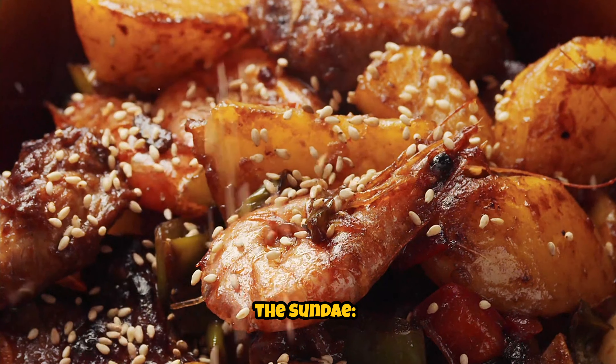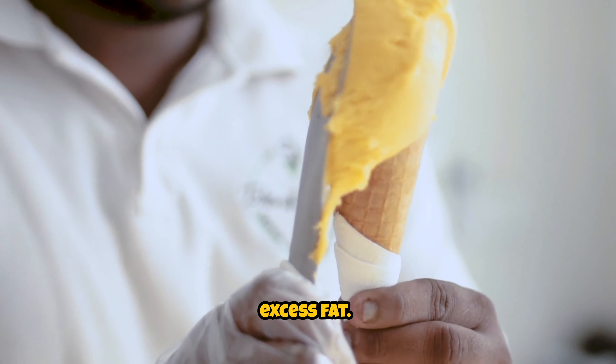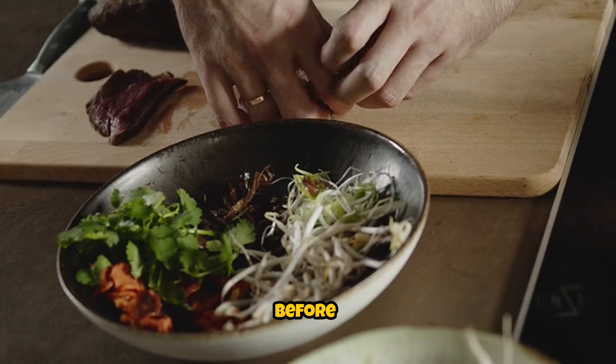Instructions — Prepare the sundae. If using fresh sundae, rinse it under cold water and remove any excess fat, then slice into thin rounds. If using frozen sundae, thaw it according to the package instructions before slicing.